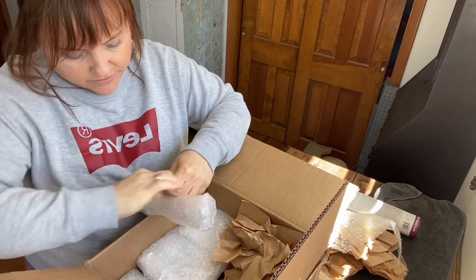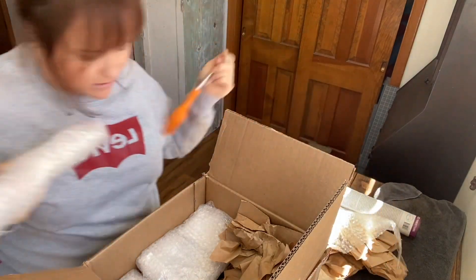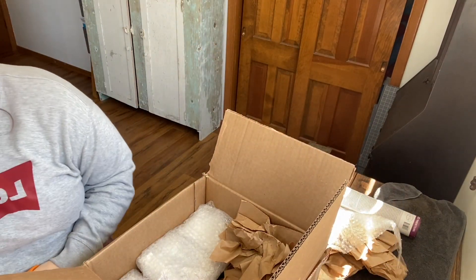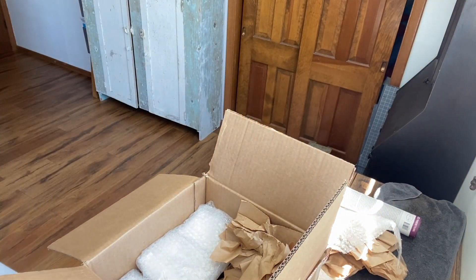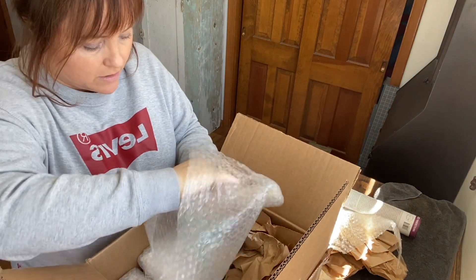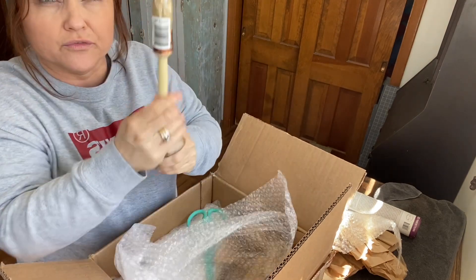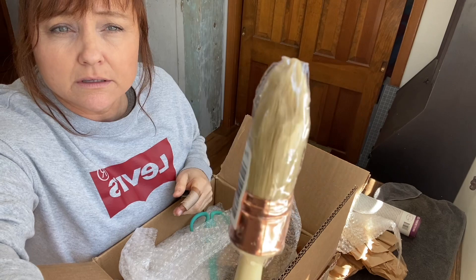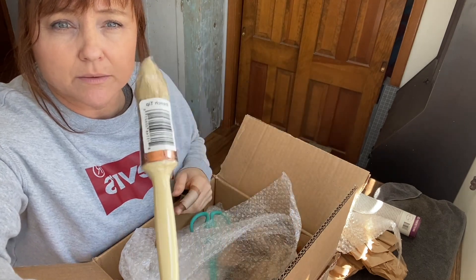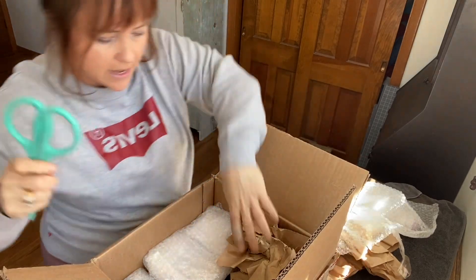There is something new inside this that I haven't used yet that I really want to try. So I got some brushes. This is their French tip brush — I'm really excited to use this one. This is for one of the new products I got.